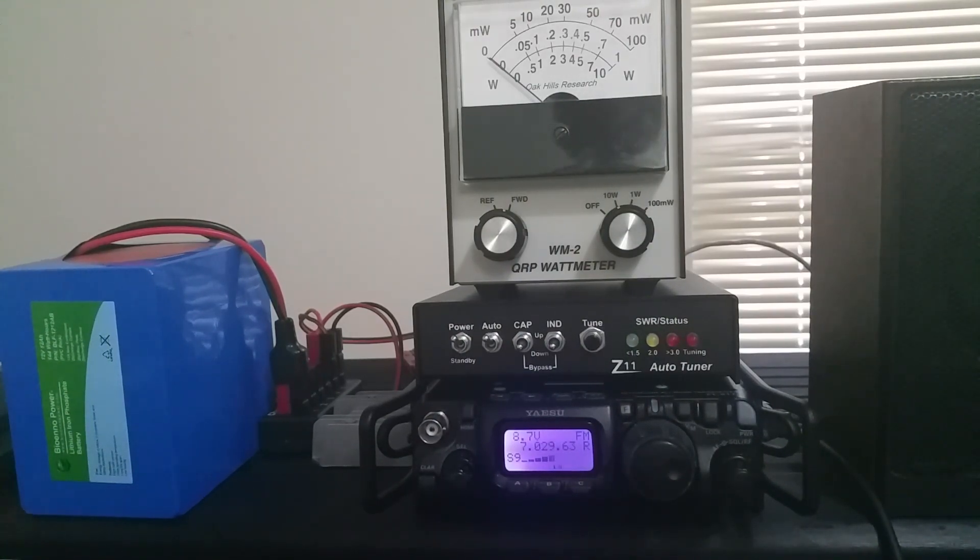Sitting on top of the radio is a Z11 automatic tuner — it's a 30 watt tuner, but I've never put more than 5 or 6 watts through it. It is an automatic tuner and it will tune the ZS6BKW antenna. Of course, it doesn't really tune the antenna, but it makes the radio see the antenna as a matched load. On 30 meters, the SWR is pretty high without the tuner — 6 to 1, 7 to 1 — but this tuner handles the adjustments just fine even on bands where SWR is very high.